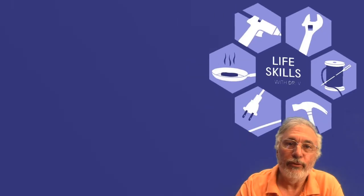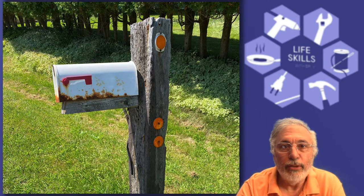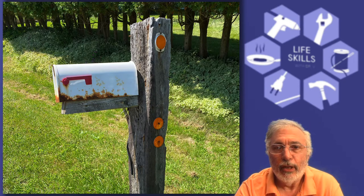Is it time to replace the old mailbox? Well, if it is, and like me you live in a part of the world that gets a significant amount of snow in the wintertime, then you may have experienced the mid-winter fun of having your mailbox knocked off its post by a snowplow. In this episode of Life Skills, I'm going to show you how I've solved that problem.